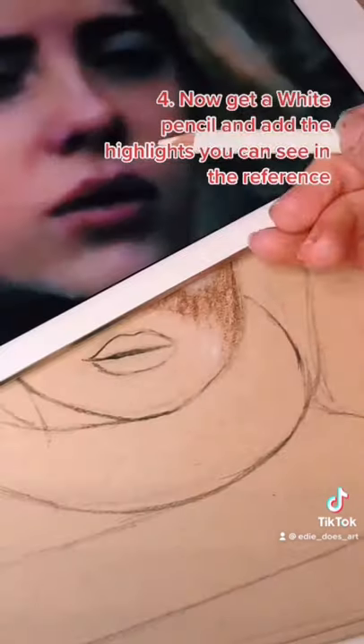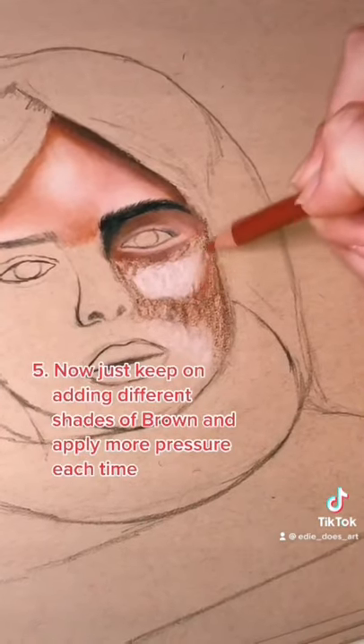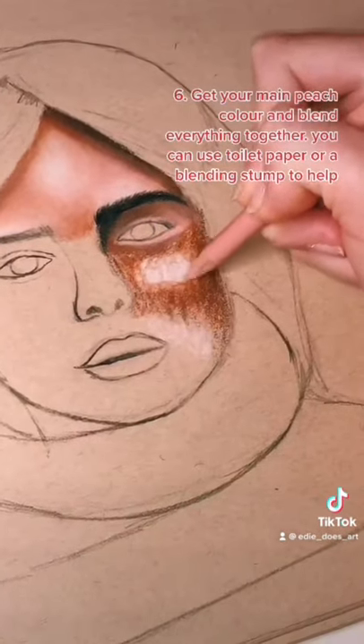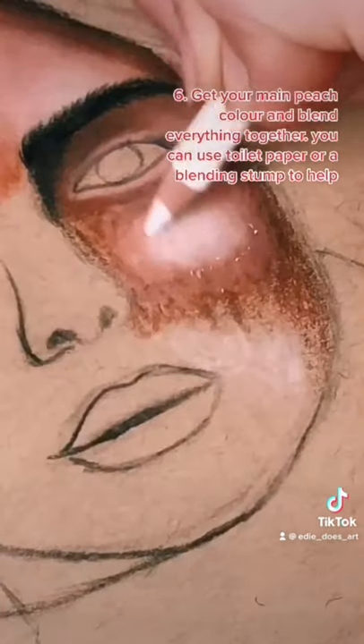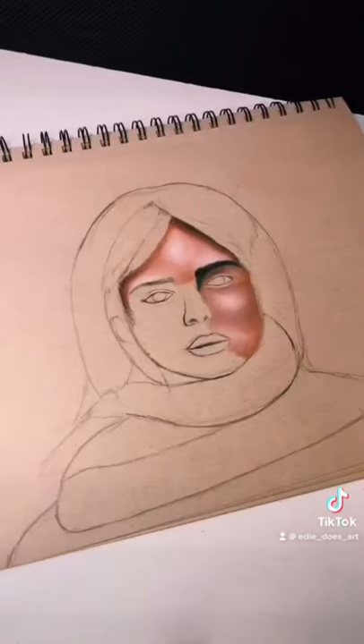Now get your white pencil and add the highlights you can see in the reference. Then just keep on adding loads of different shades of browns, applying more pressure every time. Now get your main peach colour and blend everything together. You can use toilet paper or a blending stump if that helps.